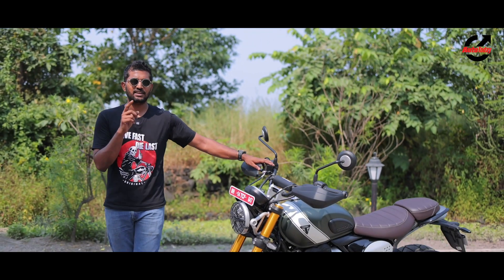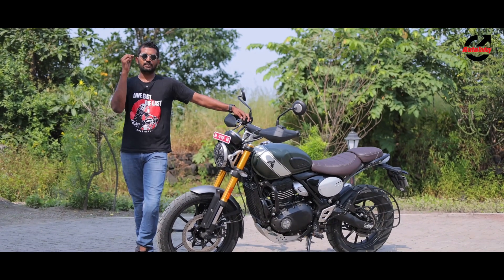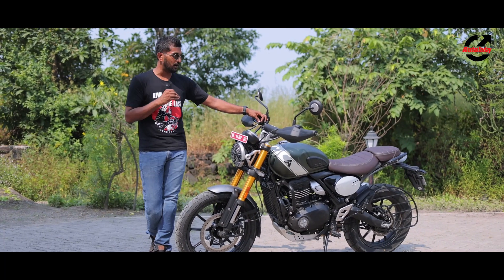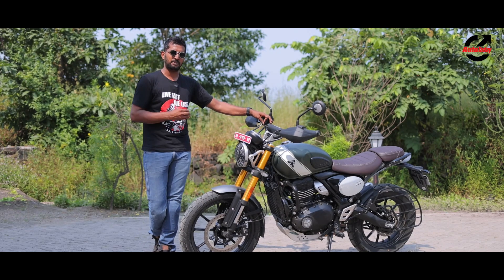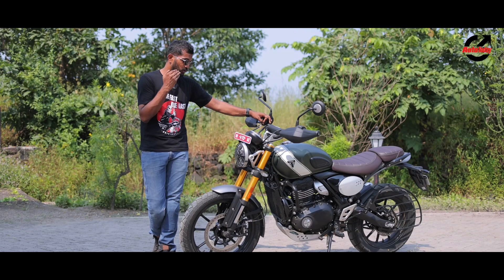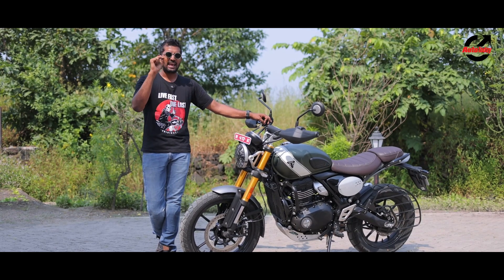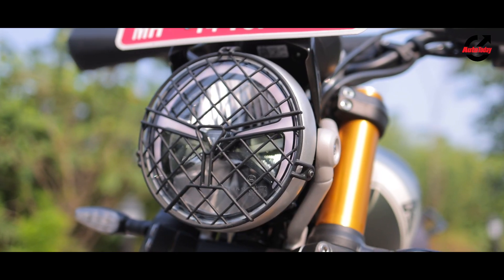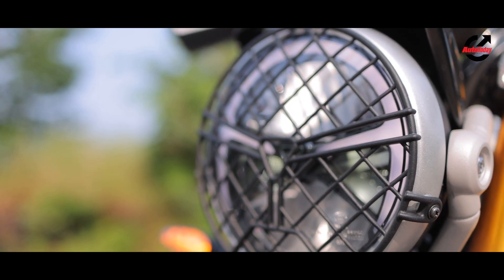A good place to start with the design of the Scrambler 400X is the overall package, and I think Triumph have really smashed it out of the park. From the first time we saw it, it has been a very attractive motorcycle — even more so in the flesh. Triumph have given it all the little details to make it as authentic a scrambler as possible. Starting at the front, you get a metal headlamp guard that suits the off-road theme.